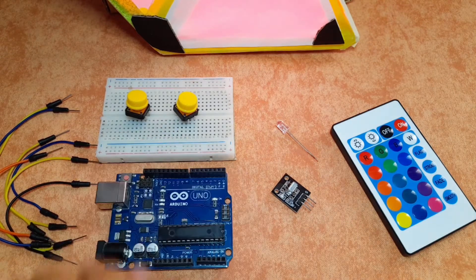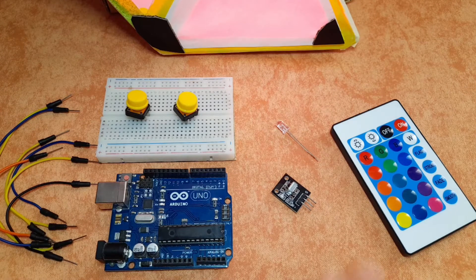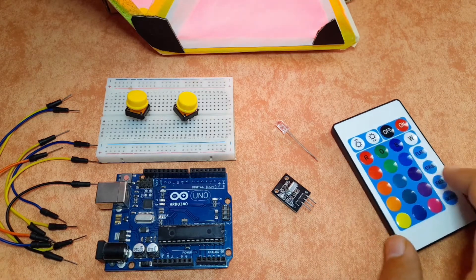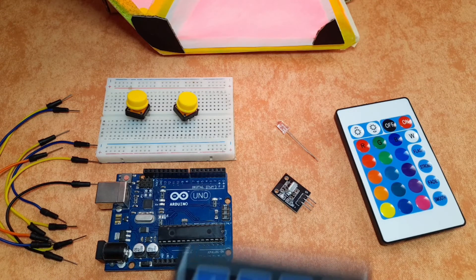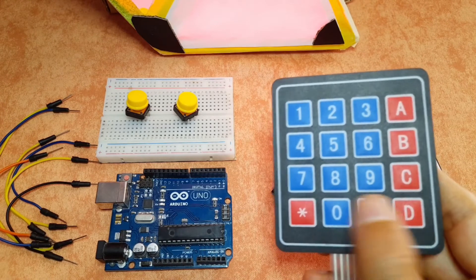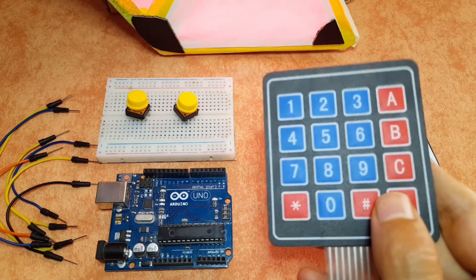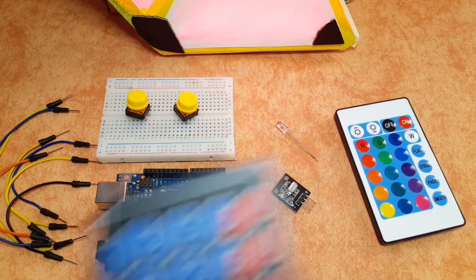Of course you will need a few push buttons. I will only use two, which are the on and the off keys. But you could use as many keys as you want. You could also use the keypad matrix. This is a 4x4 keypad matrix, which consists of 16 keys, which you can hook up to the Arduino using eight wires and control your device.